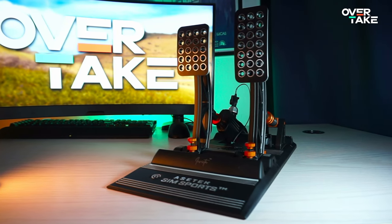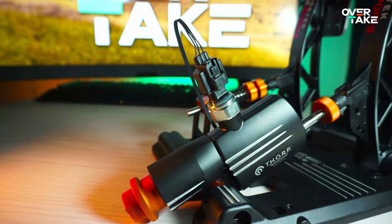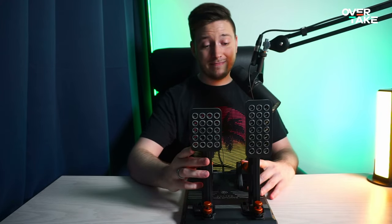The Arsatec Invicta pedals belong to the best pieces of sim racing equipment I've ever tested. They even made me a better driver on track. But I ran into one big issue that made them not for me.